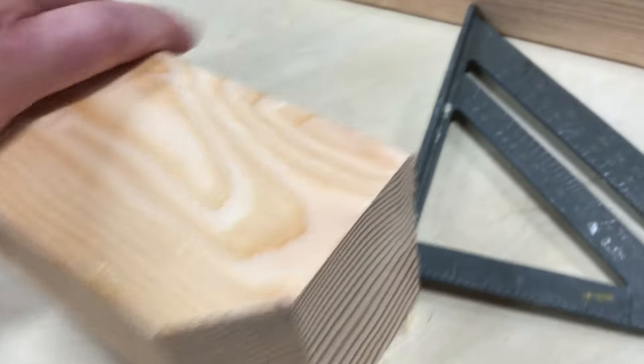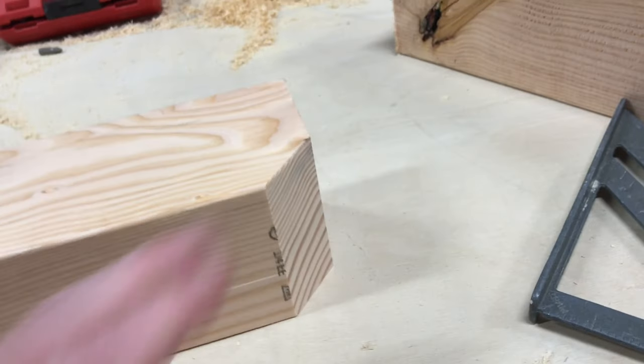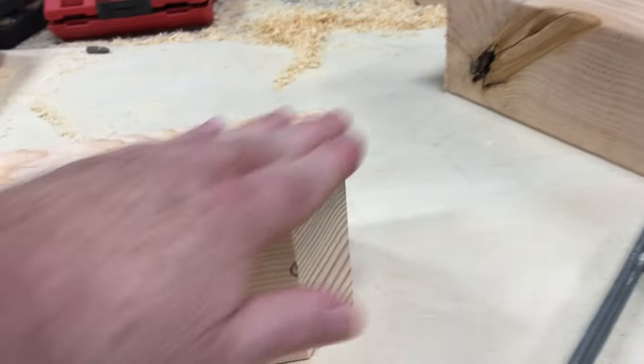All we're doing is putting a little bevel on that piece. We're trying to keep this simple - we don't want to just square it off on the ends like that. This will just give it a little bit of detail.